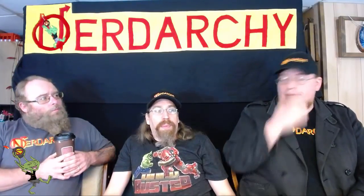Hey everyone, Nathan Nerdark here from Nerdarchy, for nerds by nerds. Today we're going to be talking about Mage Forge and some ethereal weapons. Before we get into that, I wanted to talk about the newsletter.